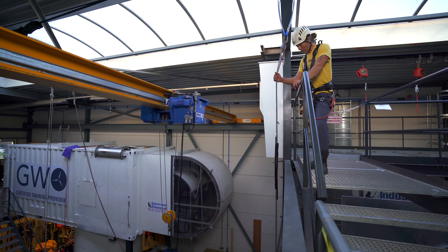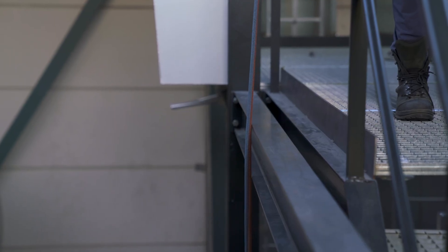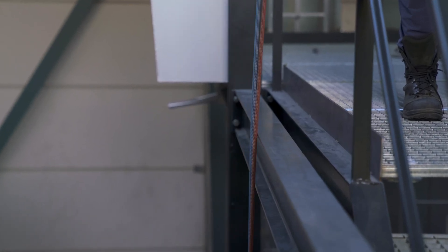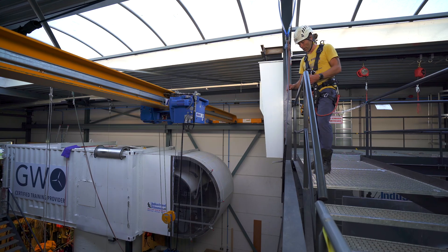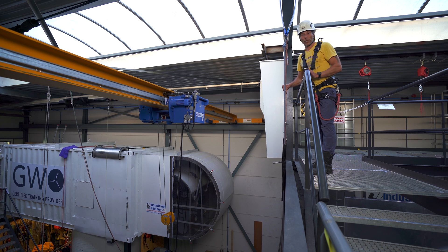We use mid-rope protection when we have a situation like this. The edge is not really sharp when it's loaded like this, but if we get a rope touching the edge for a prolonged period of time with the wind moving it, it might damage the rope — and that's why we can use these rope protectors.